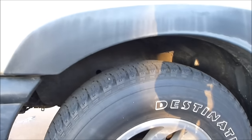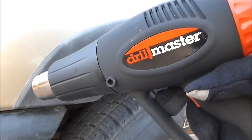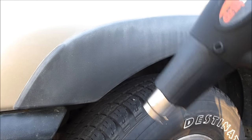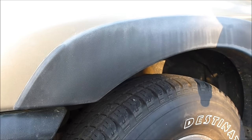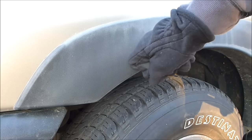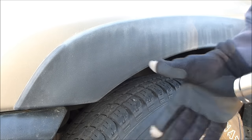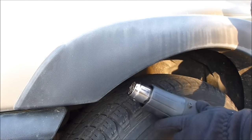What it is is a heat gun, and I got this for 10 bucks — real cheap. You want to be careful because obviously you don't want to do this in any spot on your car. This works for a certain type of plastic only, so you try a small inconspicuous spot first. I tried the inside of here and saw that it turned black.